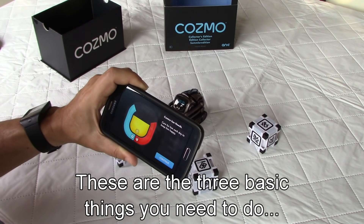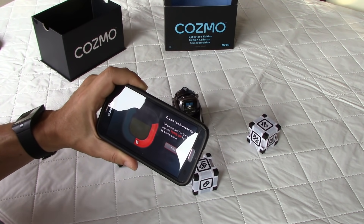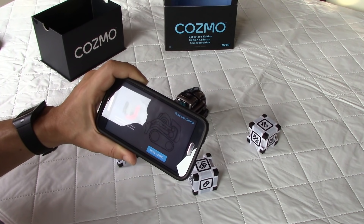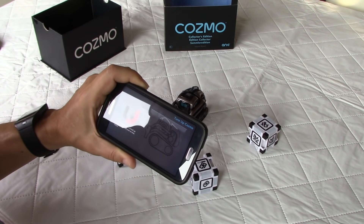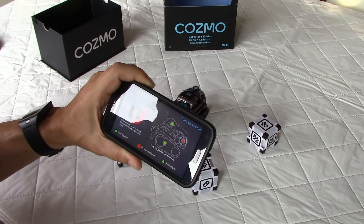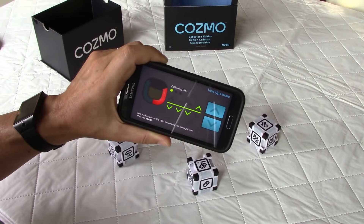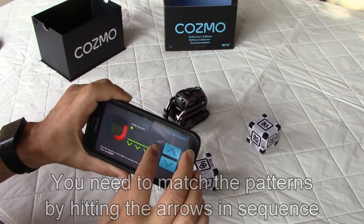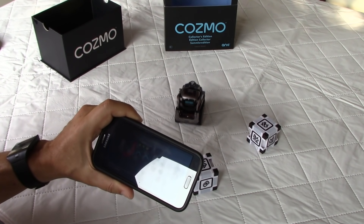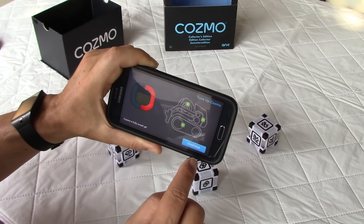The app explains that Cosmo has needs and you should care for him each day to keep him happy. When the red bar is low, tap the tune-up button to scan Cosmo. He needs to be tuned up to stay optimized. Scanning reveals that the lift needs calibration and treads need alignment — so it calibrates now. The tune-up completes and everything is green. Continue.